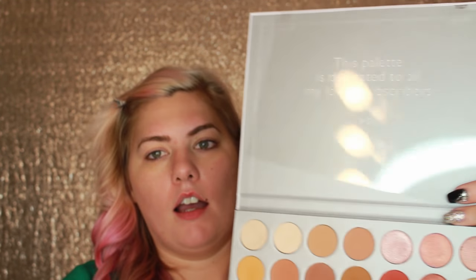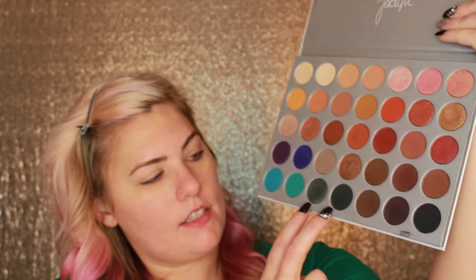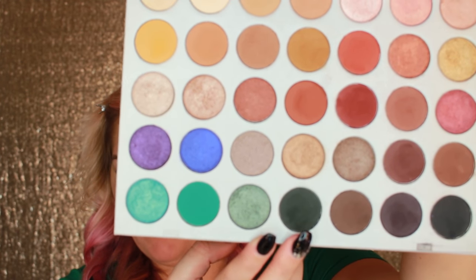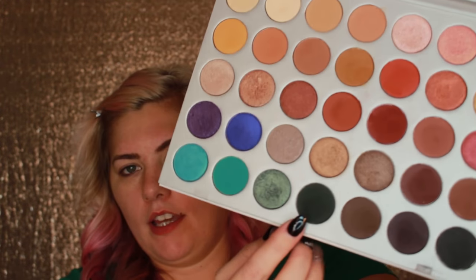I'm going to use the green shadows from my Jaclyn Hill Morphe palette. I'm gonna use these two shadows down at the bottom — I'm going to put this one all over the lid and then this shimmer one. I know it's not a very glamorous costume or anything, but I just felt like using shimmer as well. Sometimes trees are shimmery, okay?